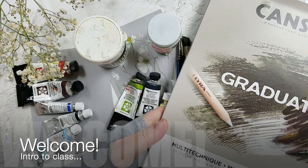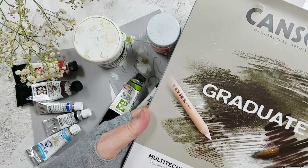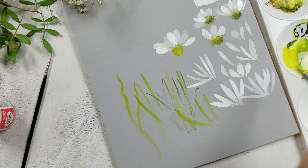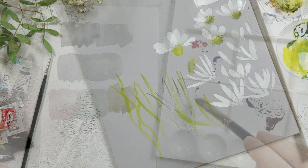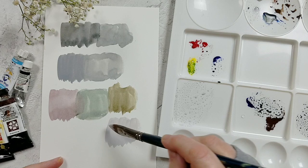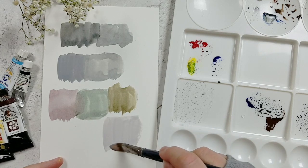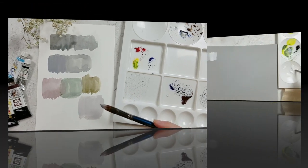Hi there and welcome to Daisy Days. The aim in this class is to provide a relaxing environment where you can practice daisy shapes and luscious ribbony leaves. If you don't have grey tinted paper, don't worry, because I will be taking you through how to mix neutral greys and you can use that as a wash on white watercolour paper.